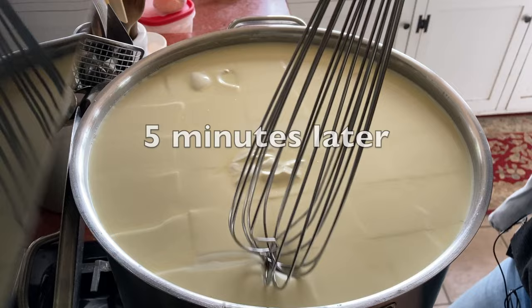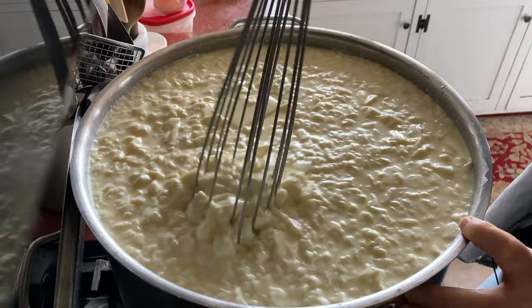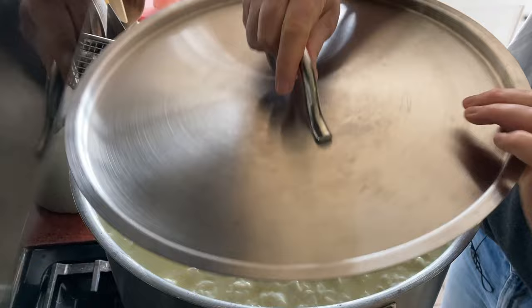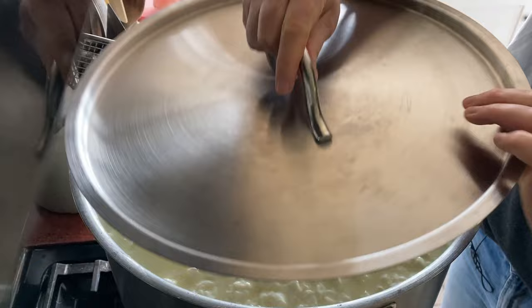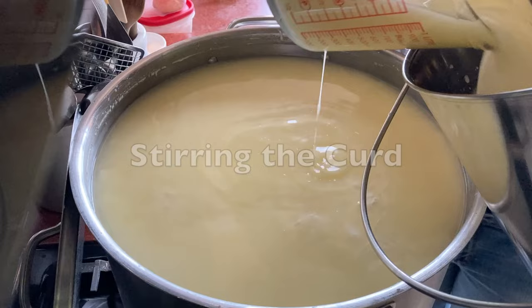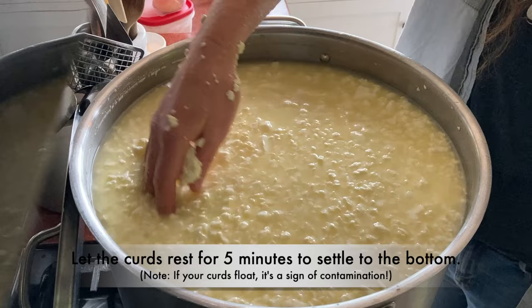I'm going to let it sit for five minutes, then come back in and do it with a whisk. I'm going to give it five more minutes to heal up and then stir it for five minutes. I'm now going to take off some of this whey at the top because it's just too hard to stir with it being this full. I'm going to stir this for a little bit and break up any extra big pieces. It's a very light curd — it feels super tender and soft — and I think most of the big chunks are broken up.